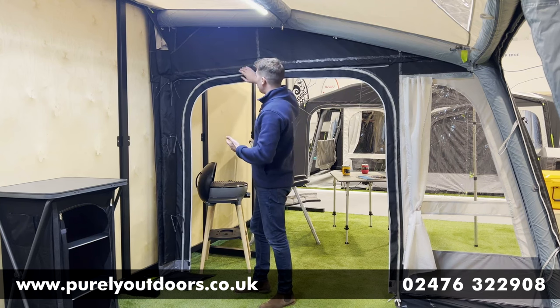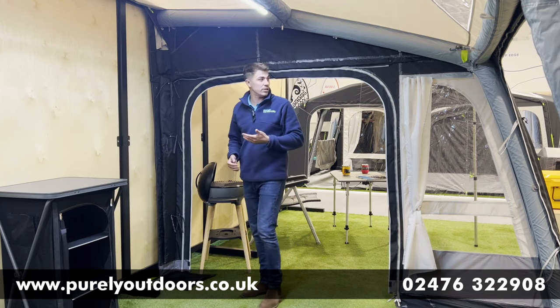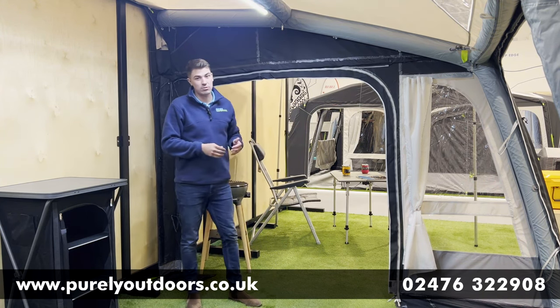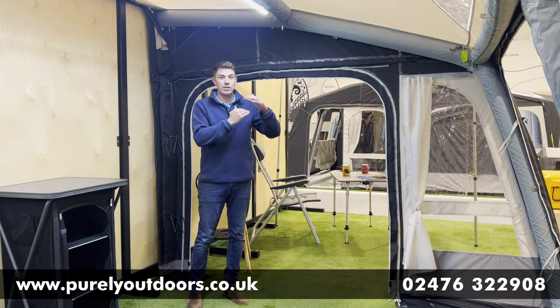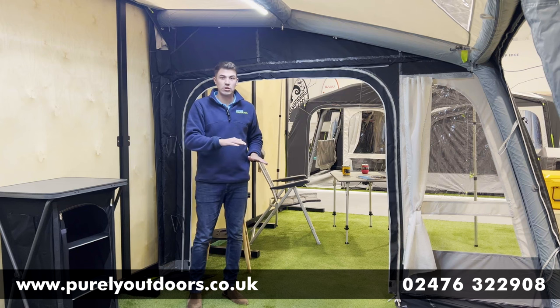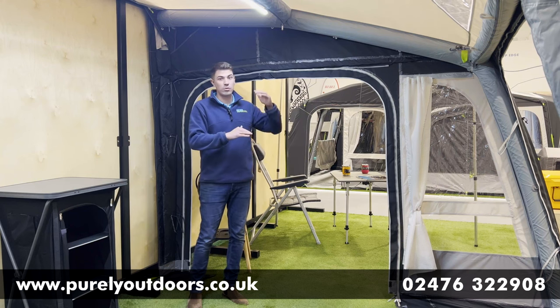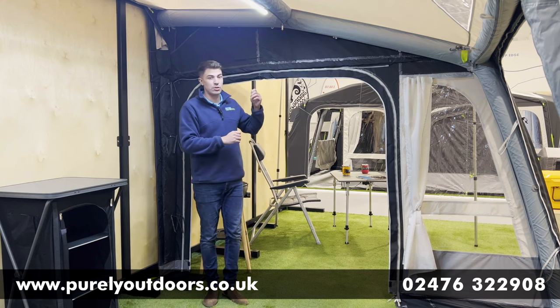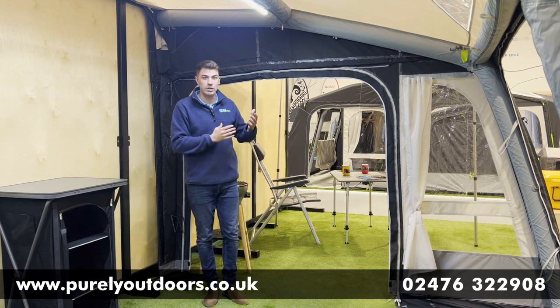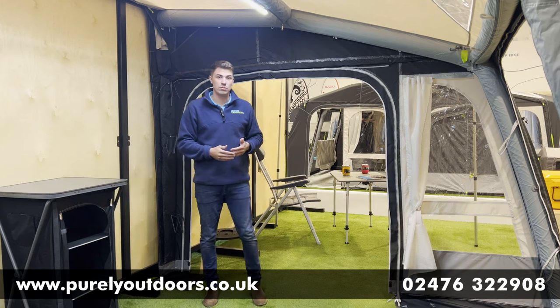You've got the dual pitch roof, and not only that, you've got Dometic's multi-height system. There's a zip in here that, when fully unzipped, gives you an extra 15 centimeters of extra fabric. So if you want a slightly uneven pitch, or if you've got a slightly taller van, you can unzip that and it gives you a little bit more play with the fabric itself to make it really nice and taut and pitch well.